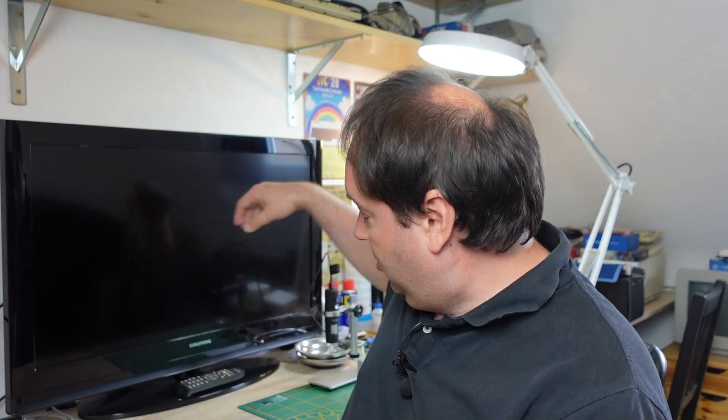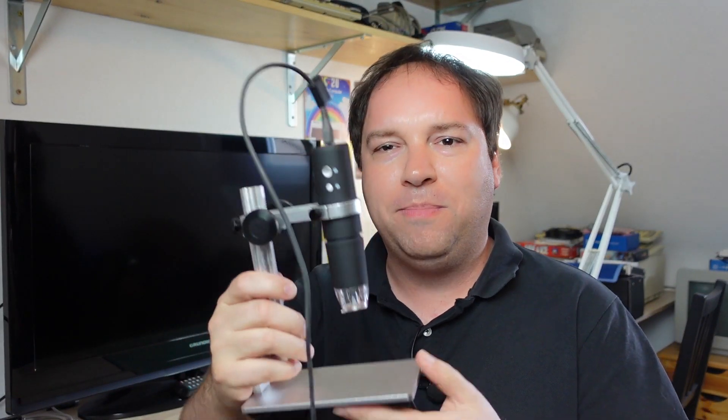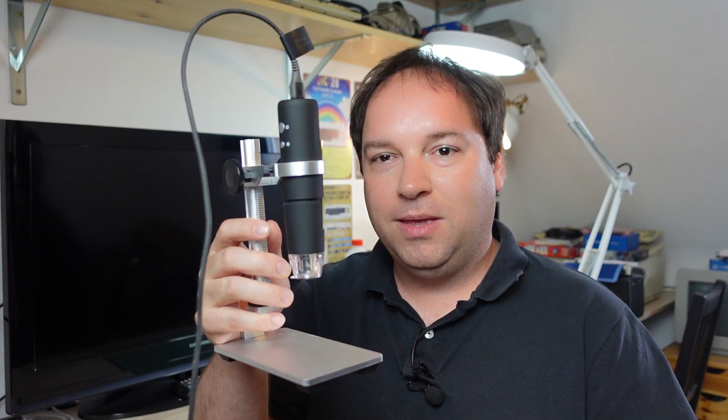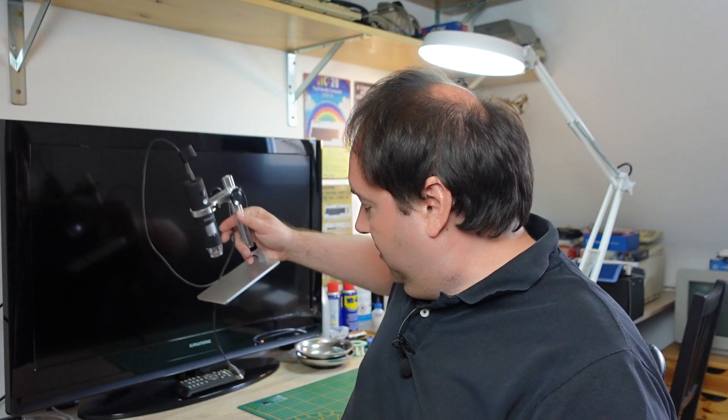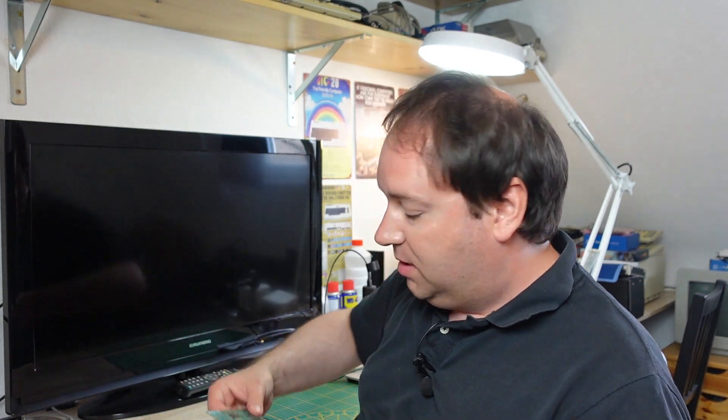But today I think I have a quite interesting project that I want to test live on camera. This is the usage of my new microscope — I bought a USB microscope, very cheap on Amazon or eBay. And I want to use this microscope to have a look at a very tiny PCB that I have, and that PCB is for the Pi Storm.